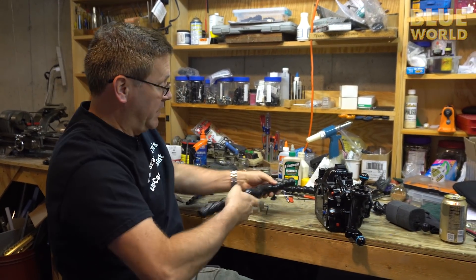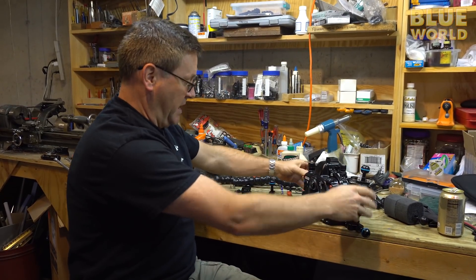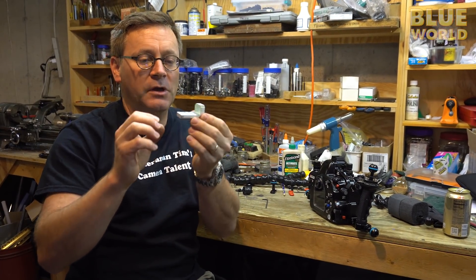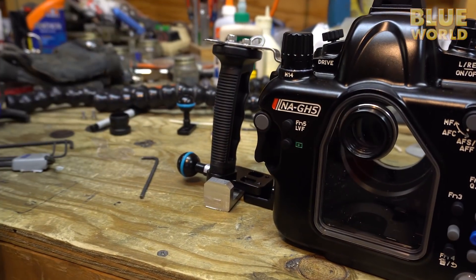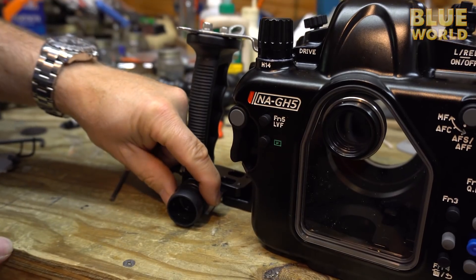I also have to build a mount to put this on the back of the camera, and I don't want it to stick down because then the camera won't sit nicely on the boat. So I'm working on a little 90-degree mount that's going to bolt right in there under the handle and allow me to attach one of these Loc-Line arms right on the back.